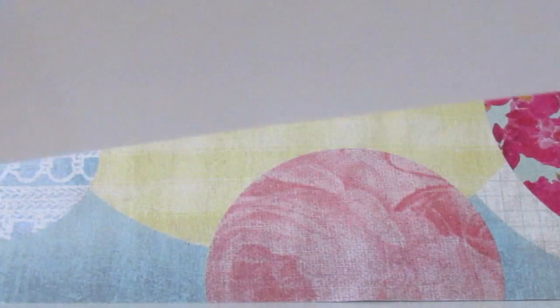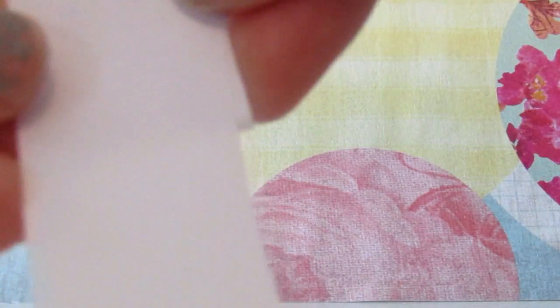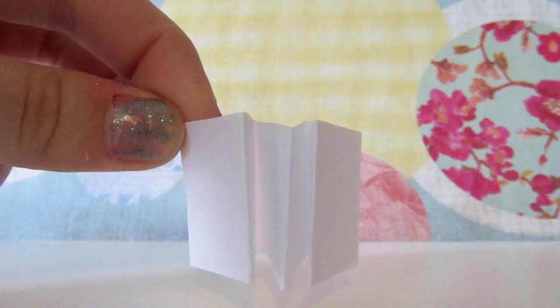Then you will want to take your printer paper and trim it to the size that you want your paper to be. Make sure it is longer than the one page because we are going to be folding this accordion style. You're going to fold it front and back, making sure it's even, and just do this until you get to the end of your paper. I've just folded it accordion style like so.